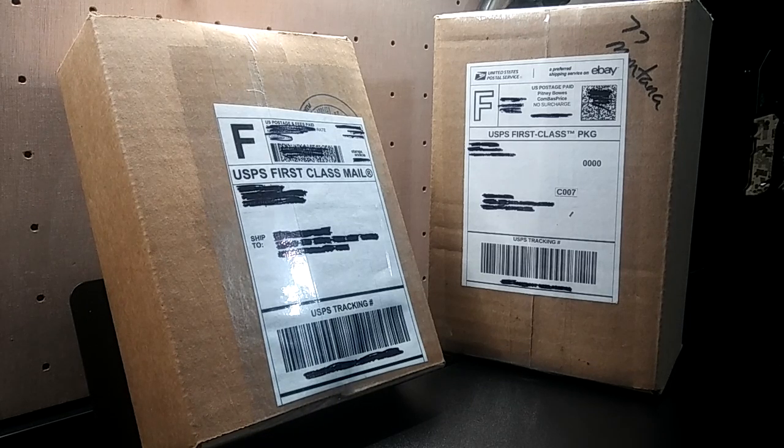What is going on guys, got two unboxings to do in this video. They are both Greenlight police vehicles, so let's go ahead and get into these.